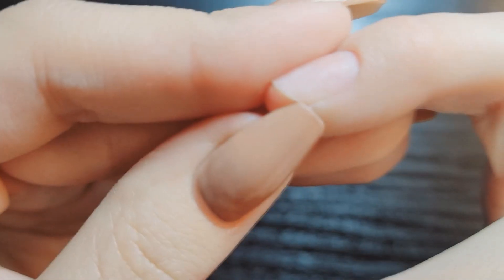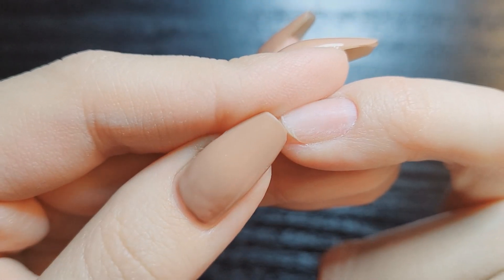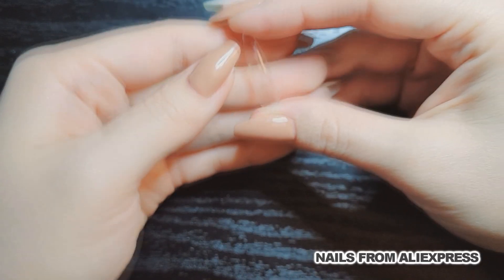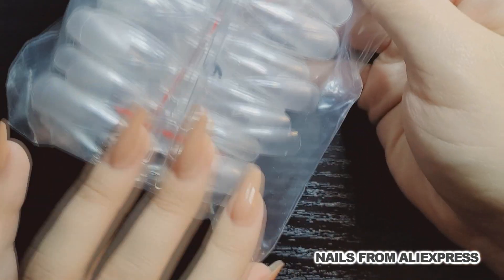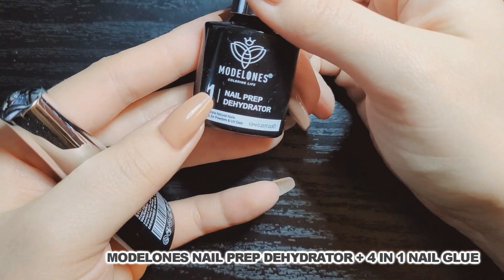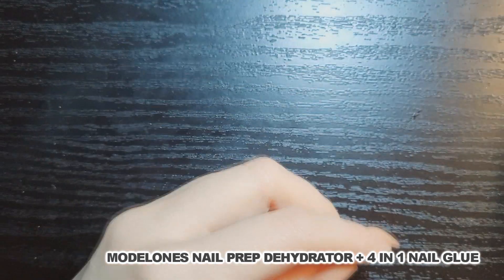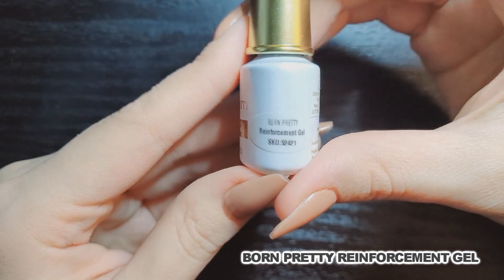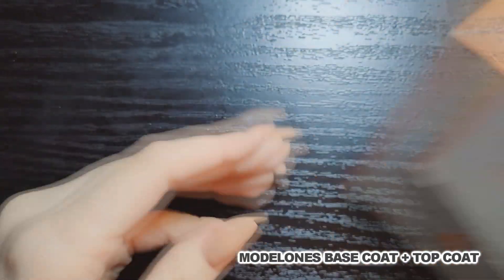I ended up somehow breaking off my pinky nail at a really weird angle, so I had to leave it without anything on it for a couple days. I have these nails from AliExpress — they're the only ones I could find that are small enough to fit on my pinky. I'll be using Model One's Nail Glue — it's a set with the dehydrator and the nail glue. Then I'm using Born Pretty Reinforcement Gel to rebuild the part that's pulled off of my middle finger, and Model One's Base Coat and Top Coat.